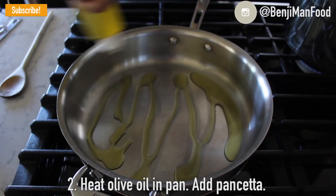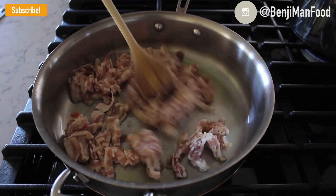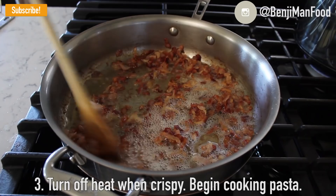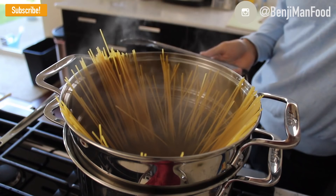Put some olive oil into your pan, then add the pancetta. Let it cook for about five to ten minutes depending on how it cooks. If you're using bacon, once it gets crispy but not burnt, go ahead and turn the heat off and set it to the side. Now put your pasta in — make sure the heat is at the highest you can get it and it's at a rolling boil.